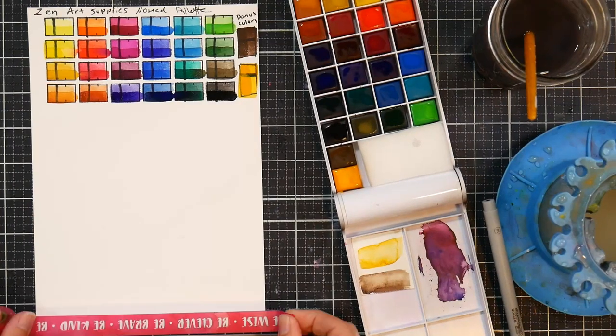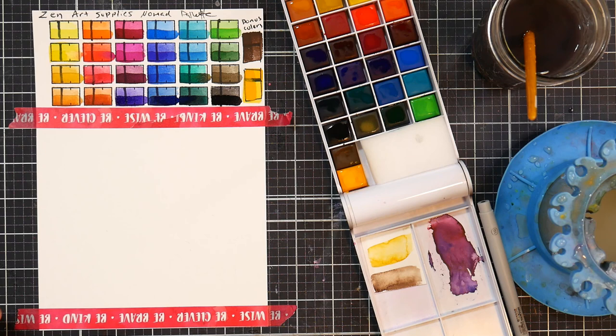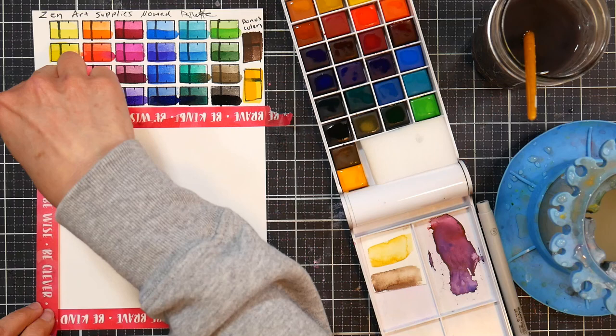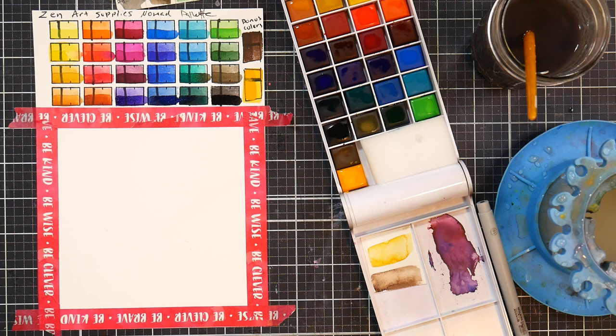Hi there, Lindsay here, the Frugal Crafter. Today I'm going to show you this little sketch that I did a couple weeks ago, and it was really easy. It took me like 20 minutes in real time, but I didn't narrate it because I was just kind of playing with these paints for the first time, seeing how they flowed, how I liked them, how they behaved, how much they moved, and all of that. I thought it'd be kind of fun just to share this with you, because I think this is a really nice exercise to do when you have a new set of paints and you're trying to get used to them.